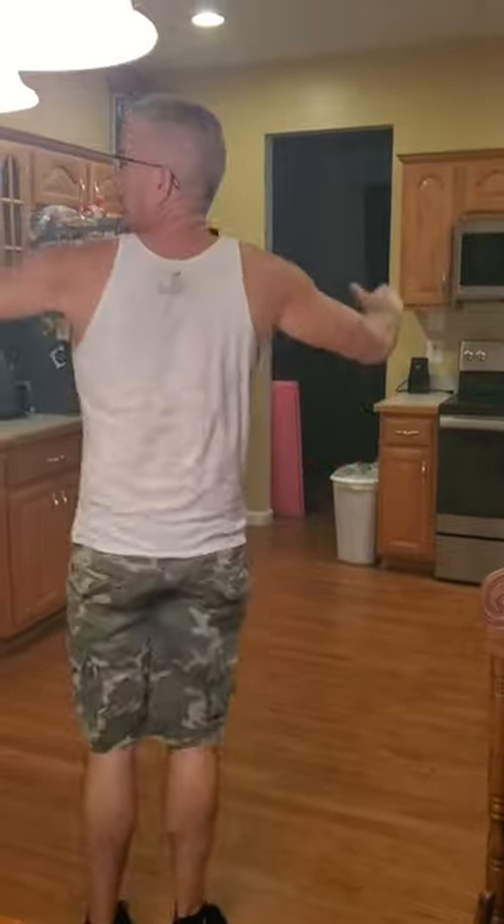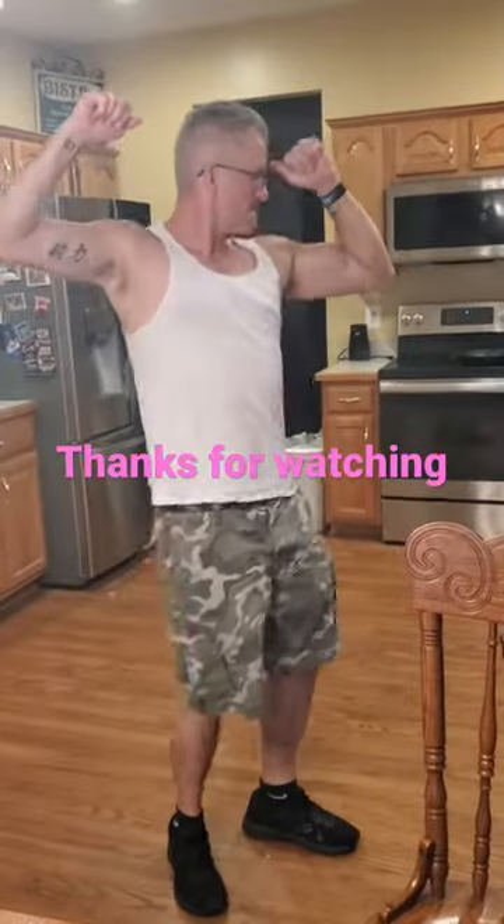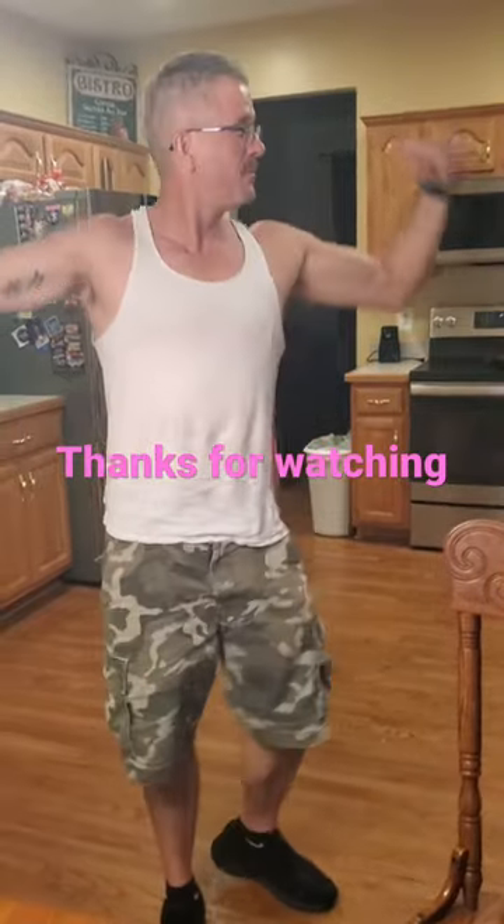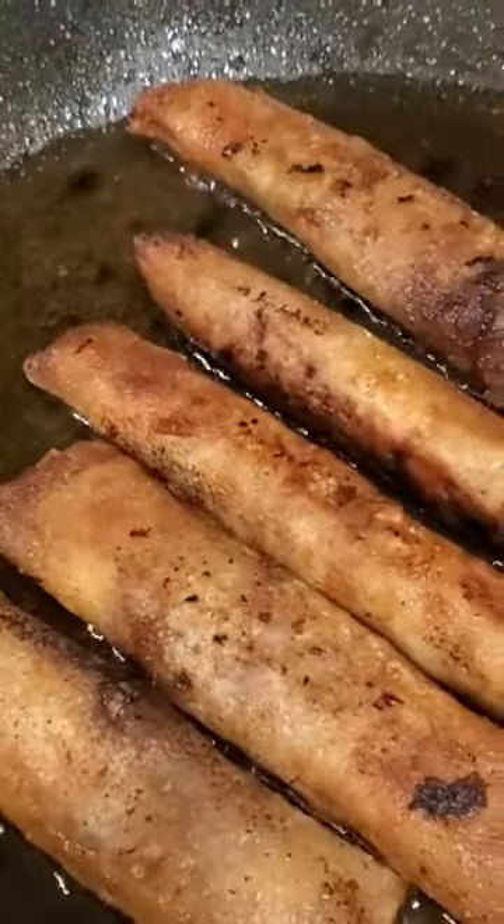Can you stand up and dance? Because you did your first one. Okay, stay alright. How's that? Good job. Okay, good job.